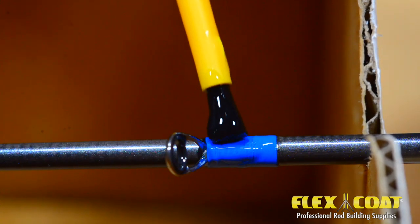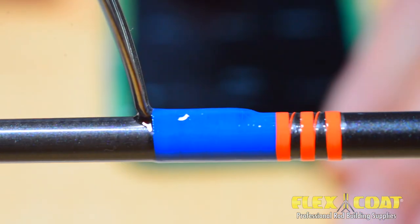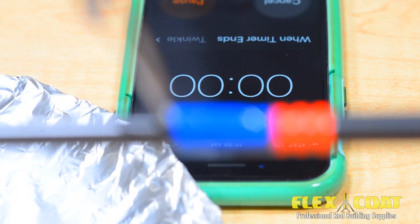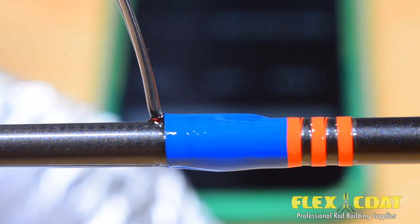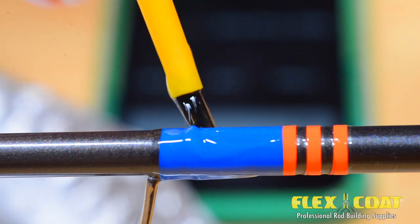You can clean up any mistakes on the rod blank with a paper towel and a little denatured alcohol. Then, as before, set the timer for 10 minutes with the guides in the upright position. After 10 minutes, clean any sags and repeat a few times until there are no more sags. Since these are thin coats, you shouldn't have too many sags. And if you wanted a third coat, it wouldn't hurt — go right ahead.